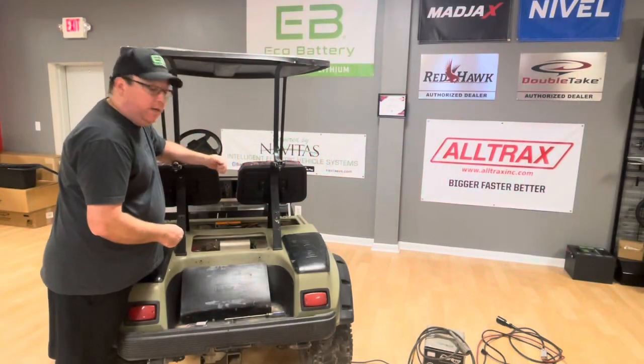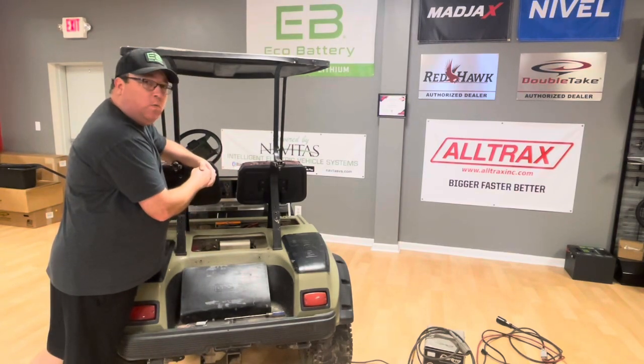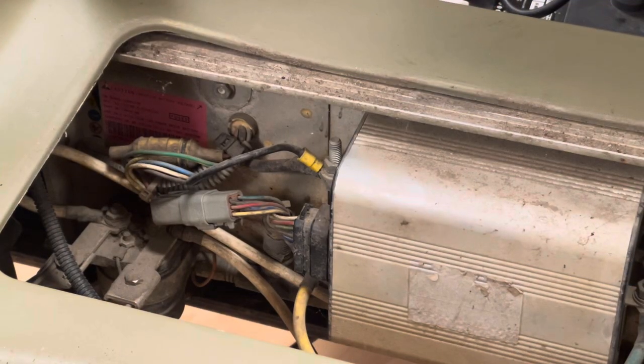Today we're going to bypass the onboard computer on this golf cart. You may ask why we're going to bypass the onboard computer and what it is. The onboard computer is this little box mounted right here. This is a 1998 Club Car DS with the Regen 2 drive system, sometimes referred to as the PowerDrive Plus drive system.